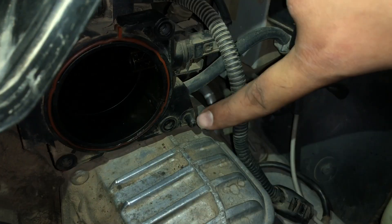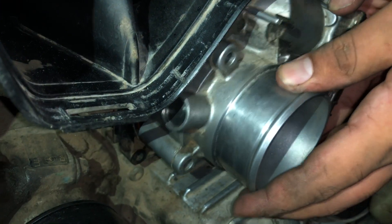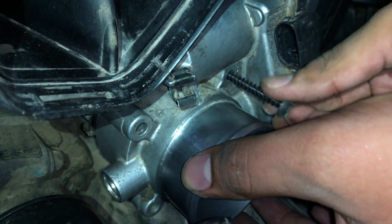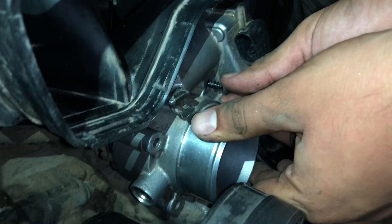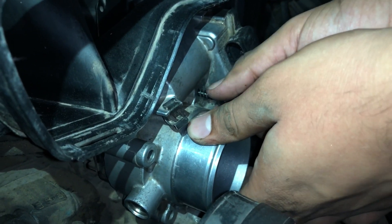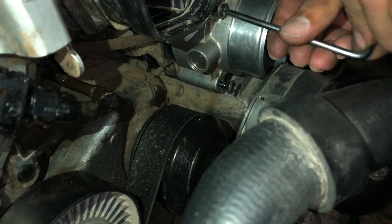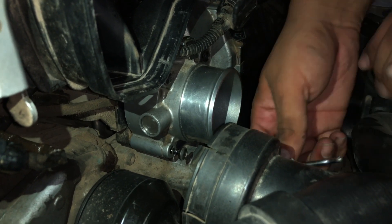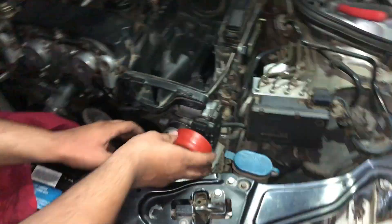Now it's time to fit the throttle body. Put it back on and make sure it sits well in its housing. Tighten the screws with your hands first, then tighten them with a key. Make sure not to tighten only one screw at a time — tighten them together. Now clean the gasket and put it back on.